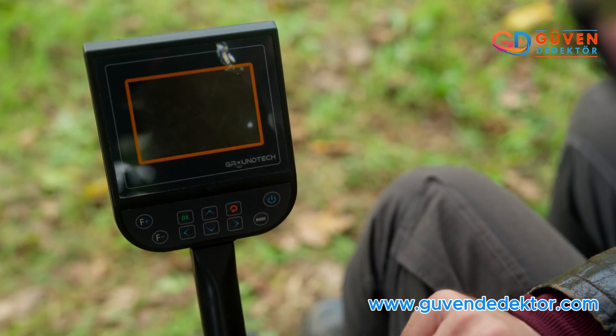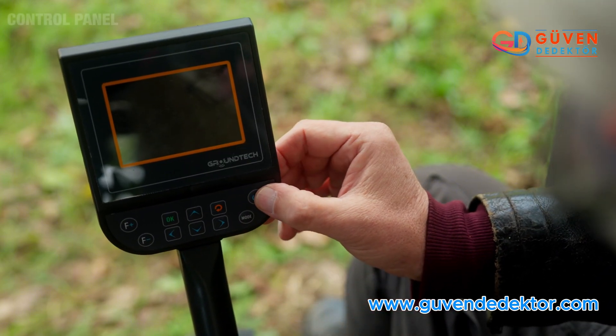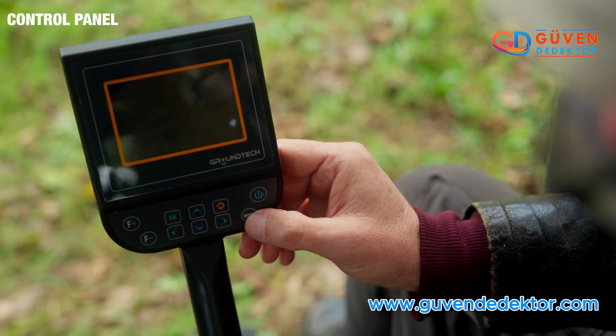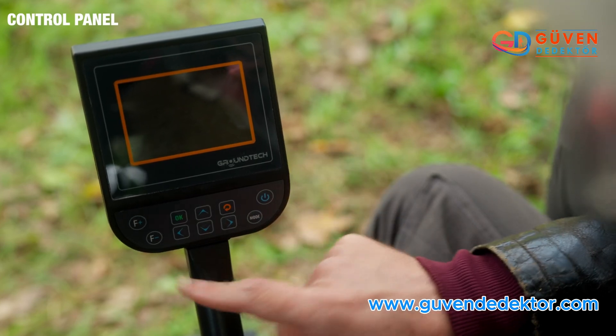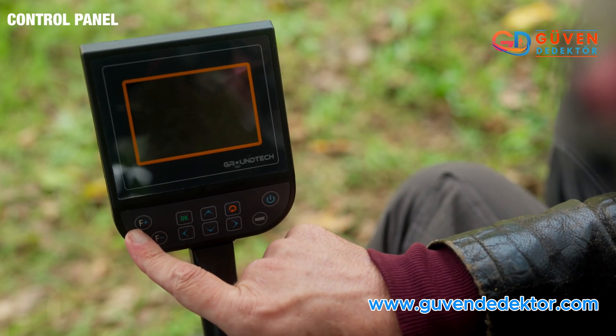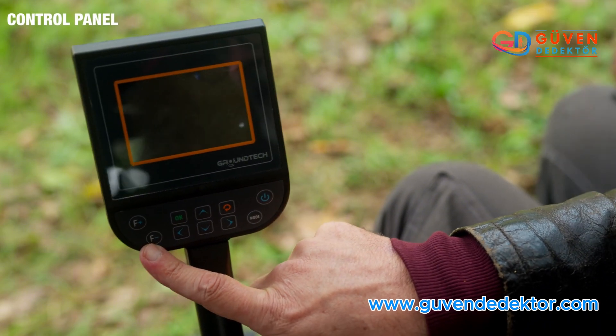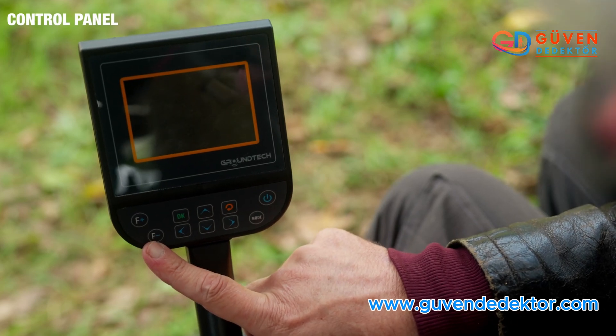I'd like to run through the control panel's keypad. Here we have the on/off switch, and here we have the different modes. The F plus is for turning on the LED light and for increasing its luminosity. The F minus is for decreasing the luminosity and turning it off.